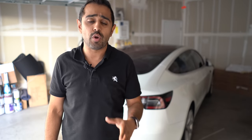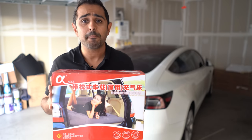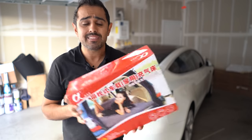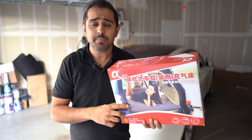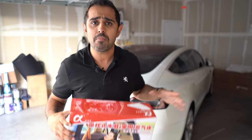Welcome back to the channel, welcome back to Raj Reviews. Today we're looking at an inflatable bed for your Model 3. Recently, a company by the name of Top Fit, a company based out of China, sent me a product to review and check out and see if it works in the Model 3.